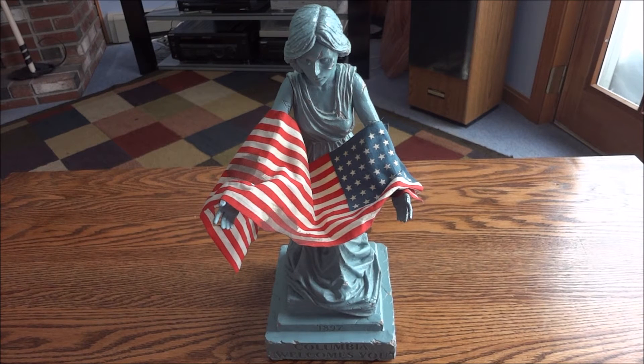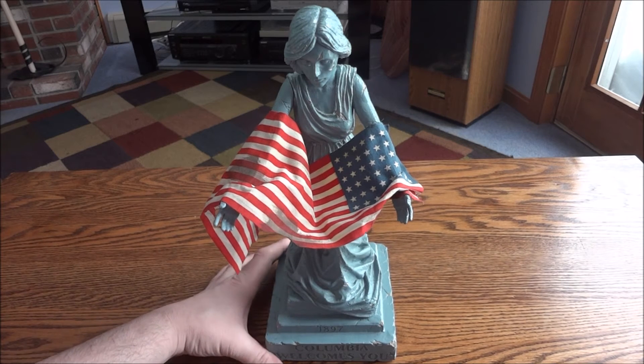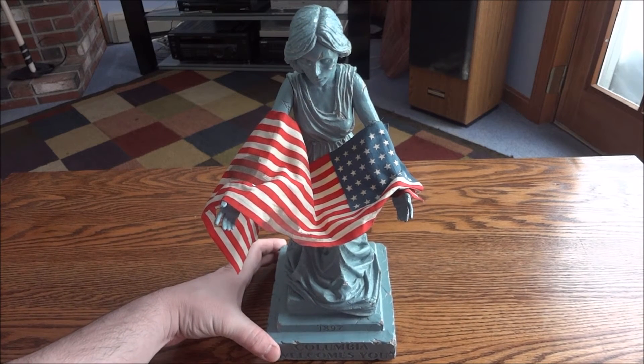I think they were $100 normally when new, but I'm pretty sure they're sold out now, so you'd have to find one via eBay or something.